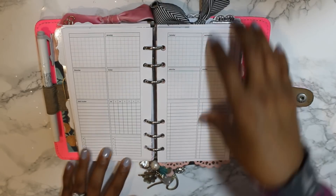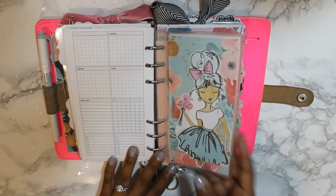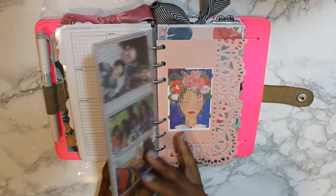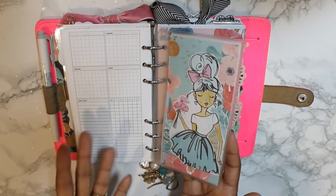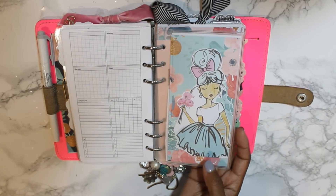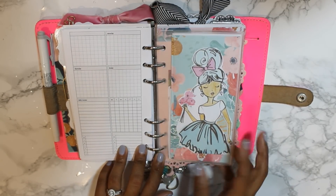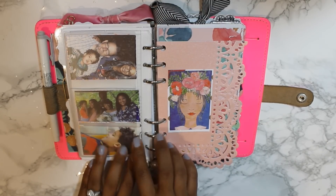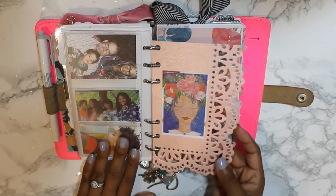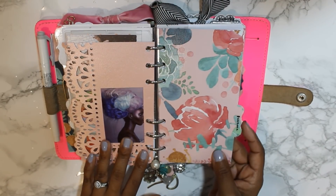So yeah, these are my weeklies. This is a blank one and you can really use it however you want. This was a folder thing from my traveler's notebook and I just slid it down the middle and added holes to put it in here. This is a piece of scrapbook paper with photos of my family, and then another piece of cardstock.